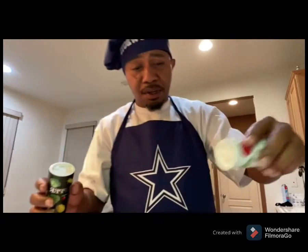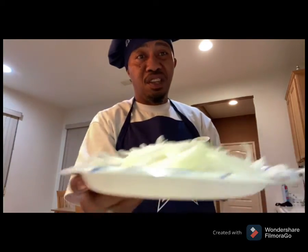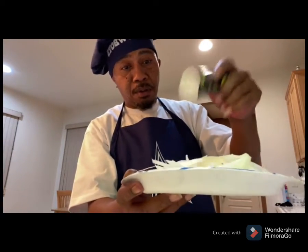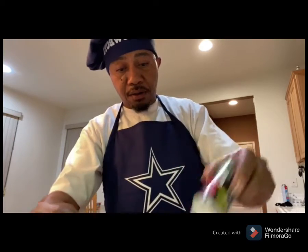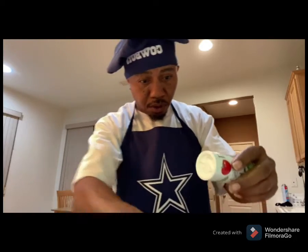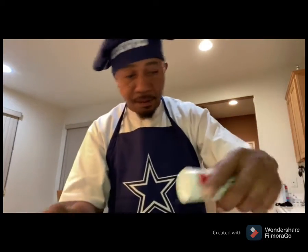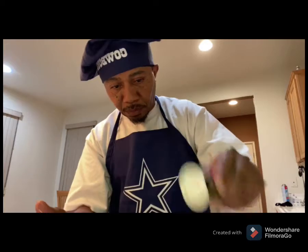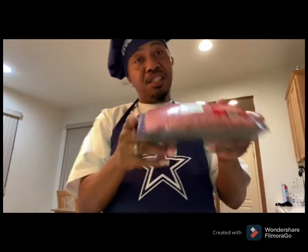A little bit of salt right here on these onions, and a little bit of pepper. I didn't season my onions yet, so I'm going to fix that up right now. Got those out of the way and they're about to get busy.